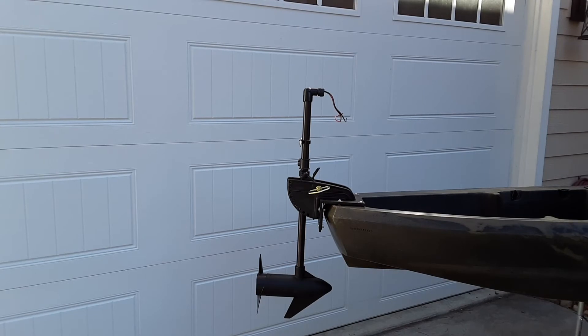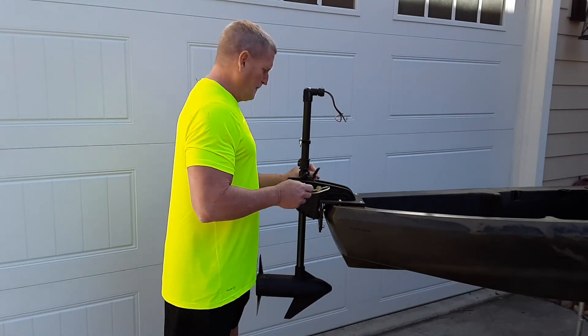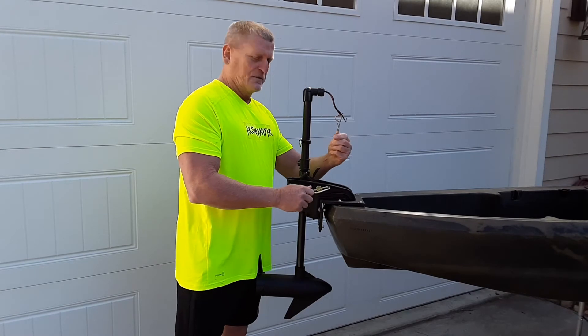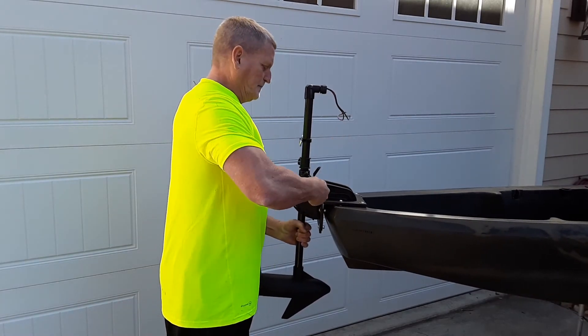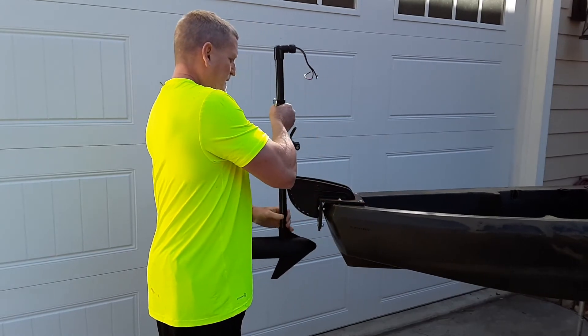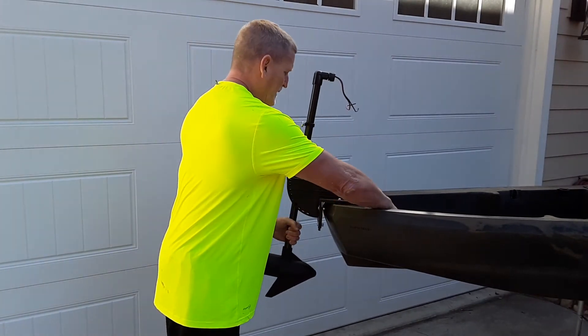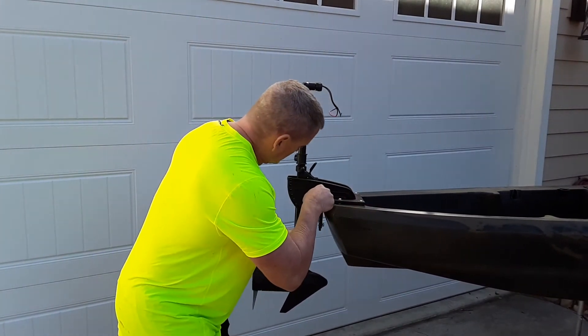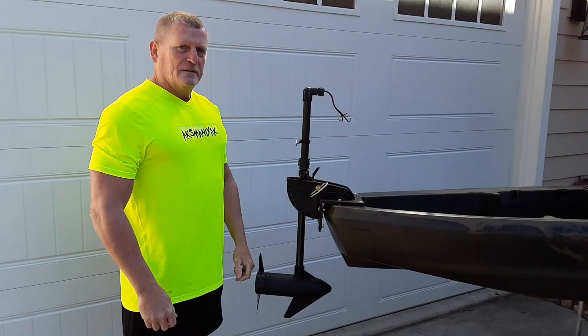I have my trolling motor attached to the mount and I'm going to demonstrate the quick release. First thing you do is remove the cotter pin on the other side of this pin, pull it out, lift up and out — and it comes out real easy. To reverse, put it back in, line up the holes, put it back in, put the cotter pin in, and it's done.